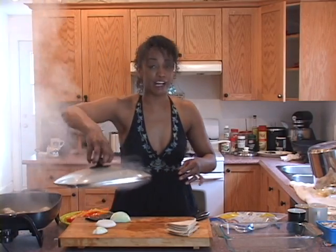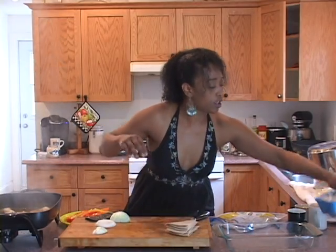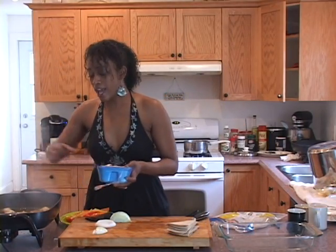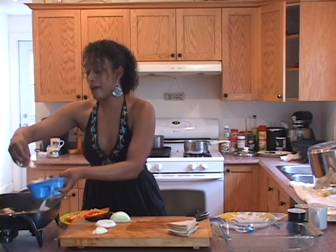So my chicken is cooking, it is almost done — and that's one thing I hate is undercooked chicken. So you definitely want to cook that as much as you possibly can. Now that all these flavors have gotten in there, I want to go ahead and add my mushrooms.